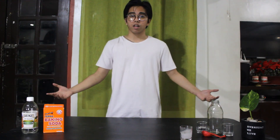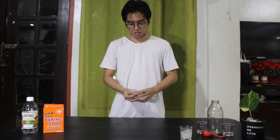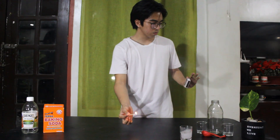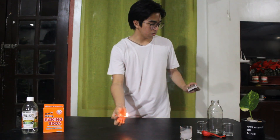Signs is everywhere. It can even be found in your kitchen or anywhere else. In this video, we are gonna conduct an experiment using baking soda and vinegar.